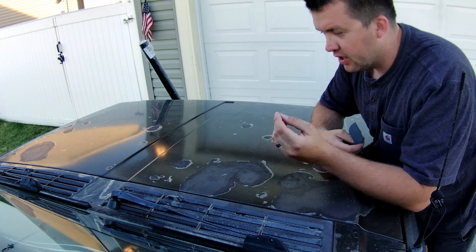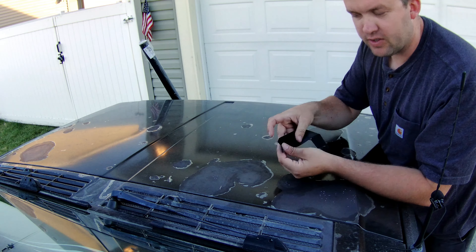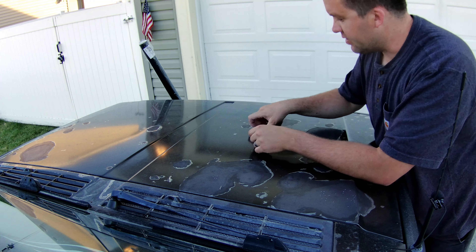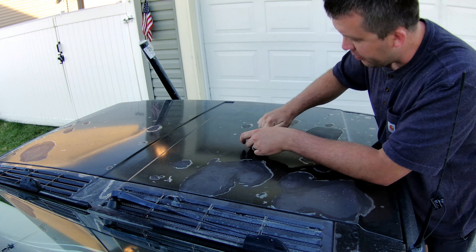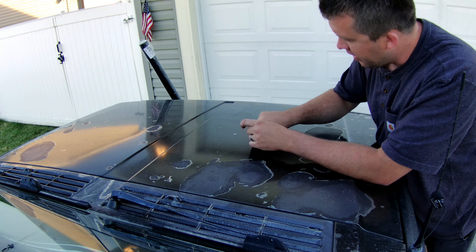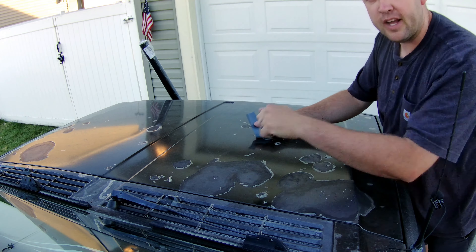Hello, and welcome back to my project where I am attempting to fix the bad paint job on this old Jeep Cherokee. I'm back for part two. If you saw the first part, I've wrapped this fender — it used to be blue and it still looks pretty good. And now I'm going to be doing the hood.